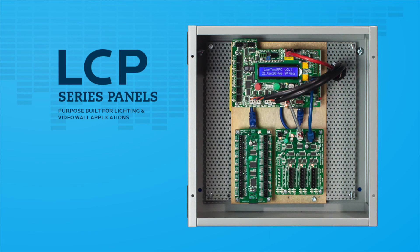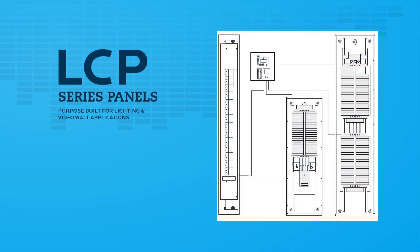Only a single control board is required to control up to 168 individual circuits, or the equivalent of four 42-position breaker panels, in a control secondary-based system for additional project cost savings.